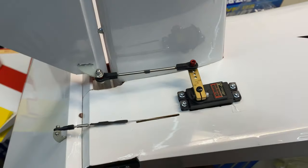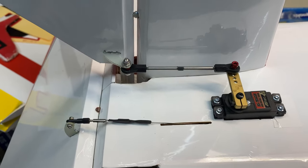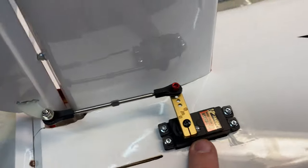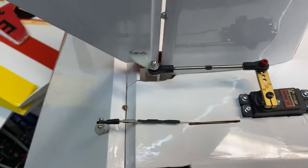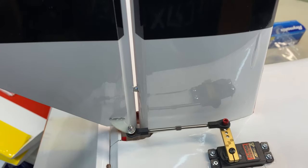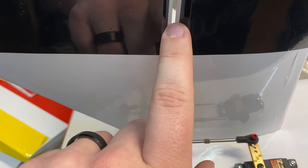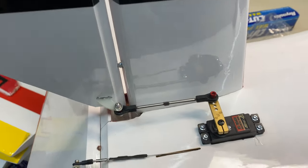We're going to do the same thing on the ailerons and then all surfaces will be ready for us to program the servos — reprogram the centers and end points to get the best mechanical setup possible. Also, we'll come back later to seal these hinges. The elevator was the first hinge I glued in and it operates pretty smoothly, but there's about a 2.5-millimeter gap at the hinge line and I don't want any air getting through there causing flutter.